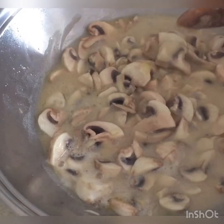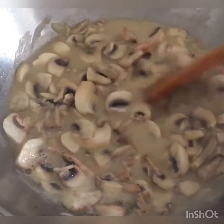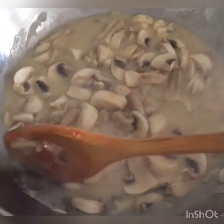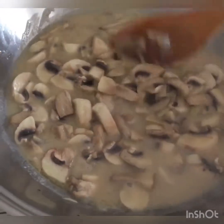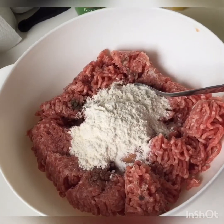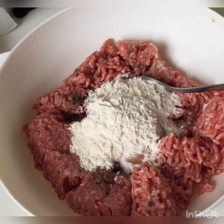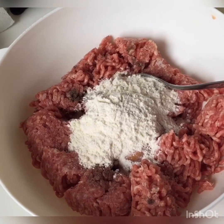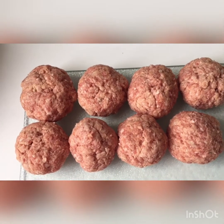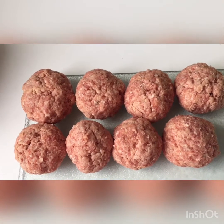Yung champignons, para may kulay, lagyan ko pa siya ng dahon ng sibuyas para green yung kulay niya. Tapos yung apoy ko, talagang mahina lang kasi mamaya pa naman ito kakainin. Para naman sa aking bola bola, nilagyan ko lang siya ng asin, paminta, isang itlog at saka dalawang kutsara ng all-purpose flour para didikit siya. Ayan na po siya, nagawa ko na.